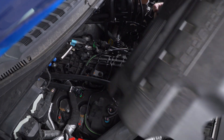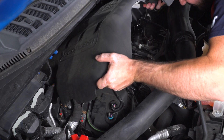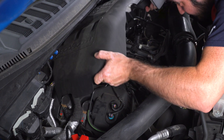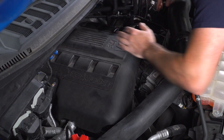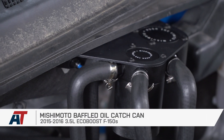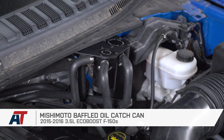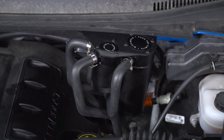Now we're just going to throw the engine cover back on and wrap this up. And that's going to wrap up this review and install of the Mishimoto Baffled Oil Catch Can for your 2015 to 2016 3.5-liter EcoBoost. Thanks for watching, and for all things F-150, keep it right here at americantrucks.com.